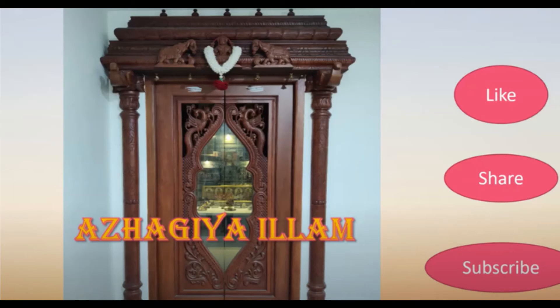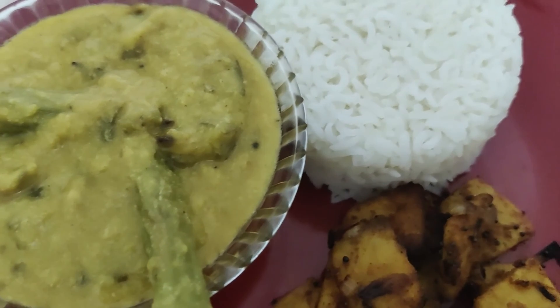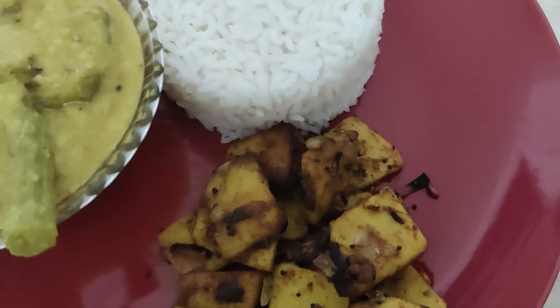Hi friends, welcome to Alagiyelam. We are going to make a kathri kaw and muringa kaw and make a porscha kaw. This dish is very tasty.